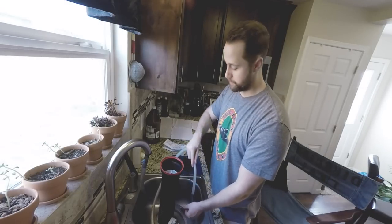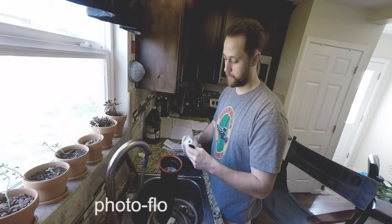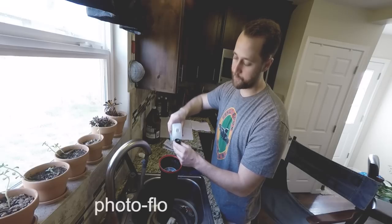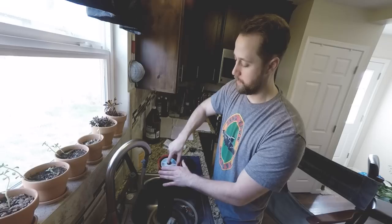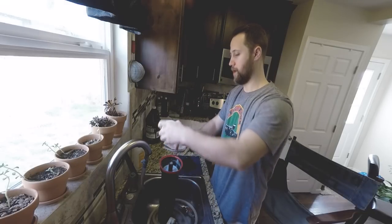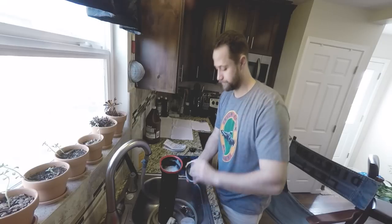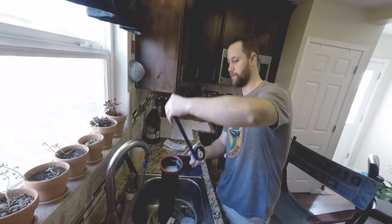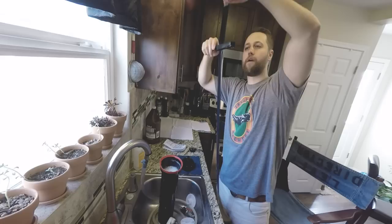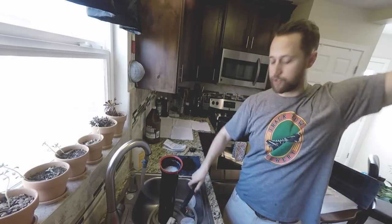One last step before pulling the film out: fill the tank just above the reels, then add some Photoflow — it's a wetting agent that helps the film dry without streaks. I generally put about three quarters of a cap for this size of tank and mix it up with the liquid. Then twist the tank open, pull the film off the reel — and we have pictures. Squeegee the film very, very lightly; if you press too hard you can scratch the negative.